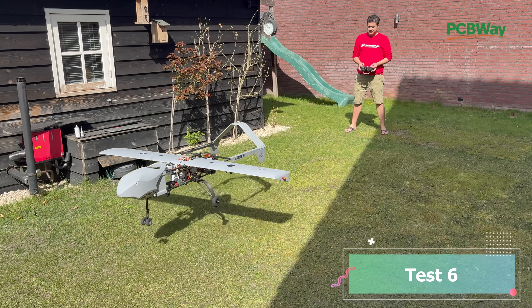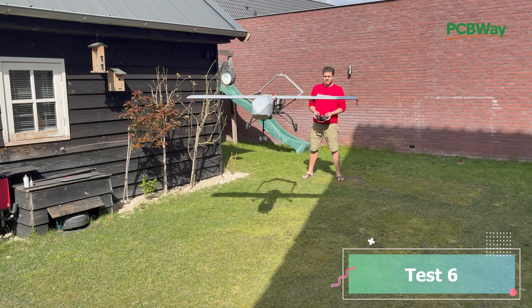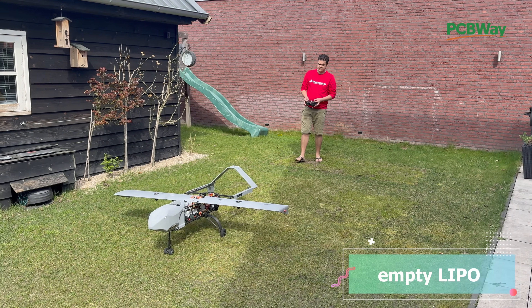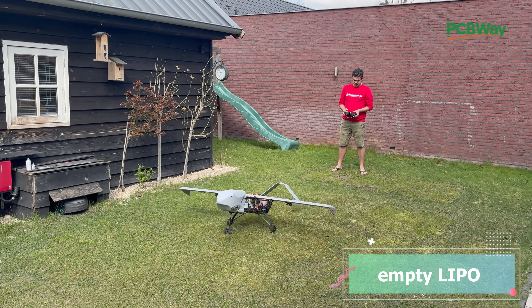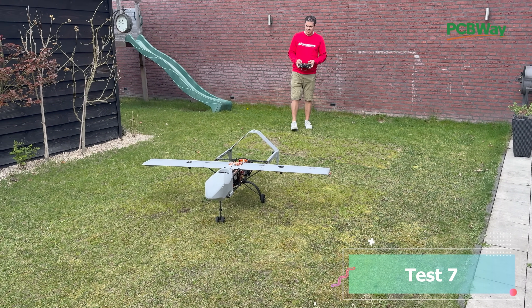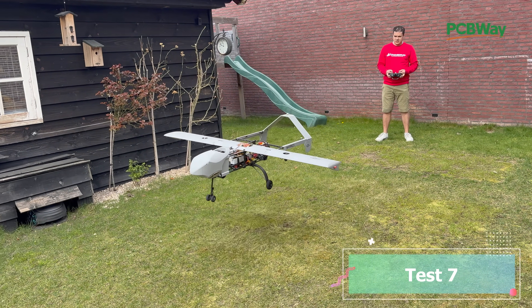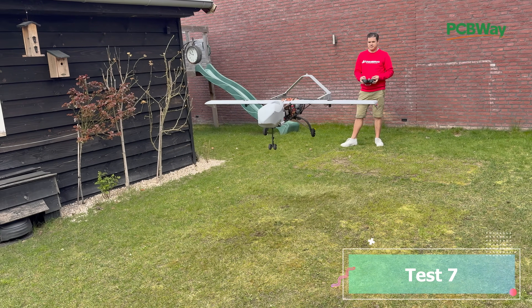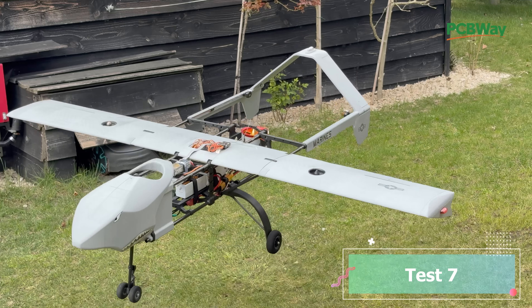Nice takeoff — not much ground effect so it takes off really easy. I'm starting to feel real control, though it's still difficult. In the last test we raised the auto level settings and lowered the I settings quite a lot — all settings are now about half of where we started. Here we have a quite controllable hover. Basically less elevator volume to the pitch — we're using thrust differential to pitch the entire model — and you can see that we have control.